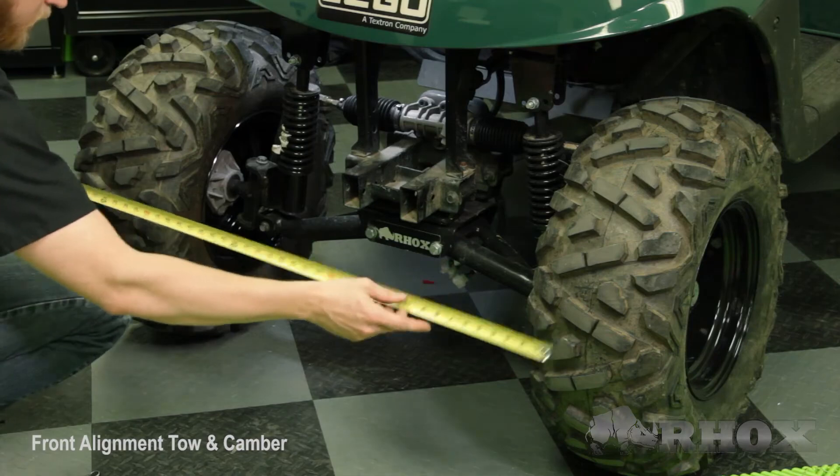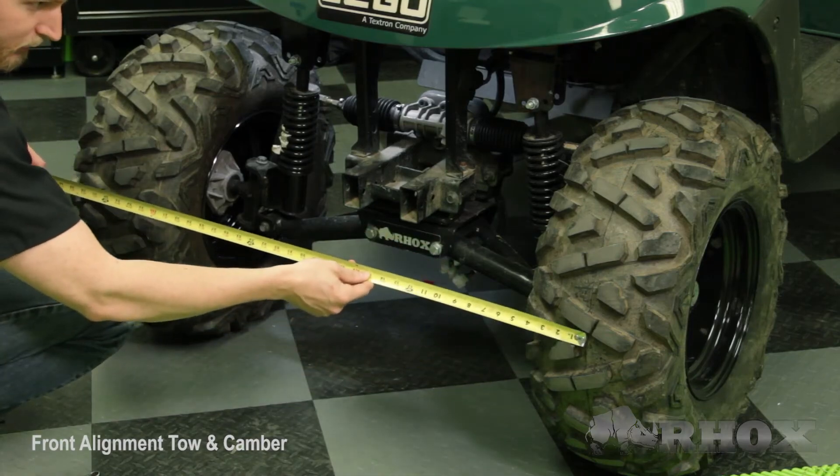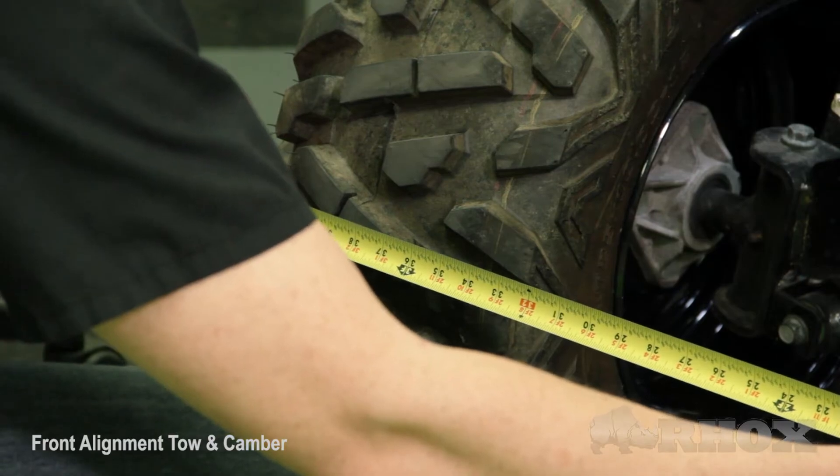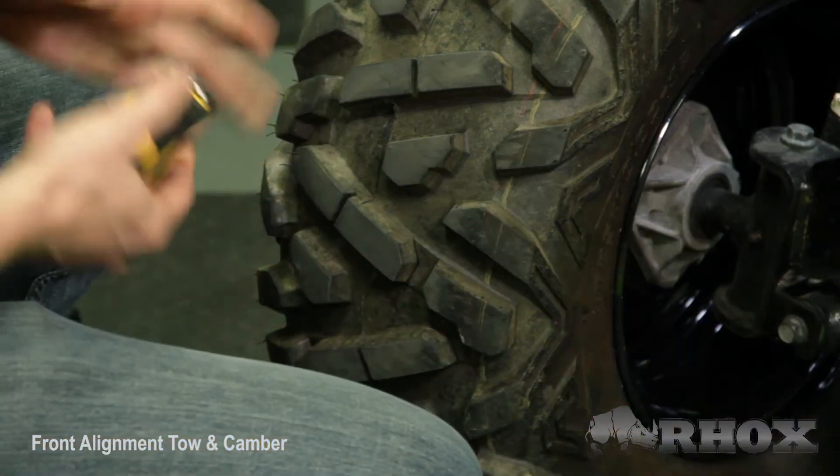These tires conveniently have a seam right in the middle of them, so I can just line my tape measure up and measure. The measurements I got on my cart were 38 and 1/8 inches on the front of my tires and 39 and 1/4 inches on the rear of my tires. So I am going to make the adjustments to bring the rear of the tires closer and bring the front of the tires out a little more until I can get that within my tolerance of 1/8 to 1/16 of an inch.